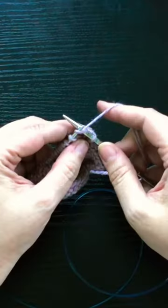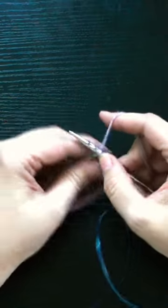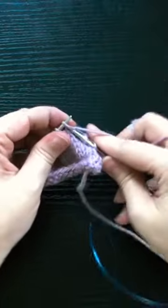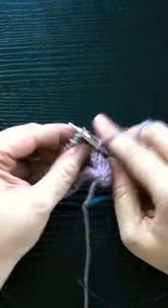Here's a quick tip on how to gain speed and efficiency if you hold yarn in your right hand — and it doesn't involve learning how to knit continental. For this tip, you want to insert your right needle just enough into the stitch that you can throw your yarn around it and pull a new loop through.